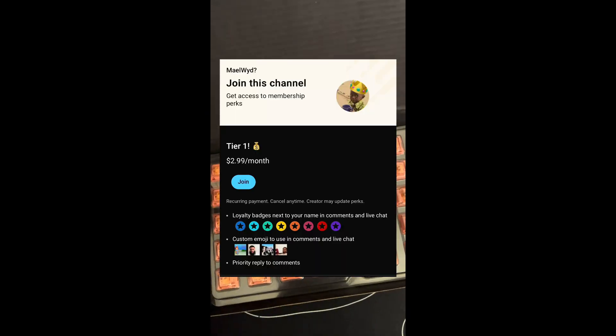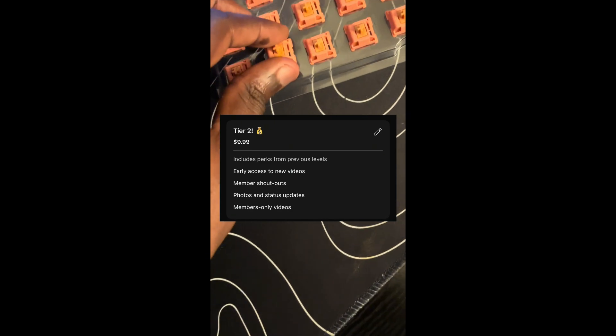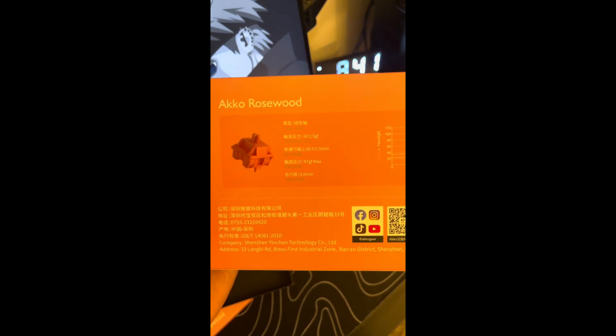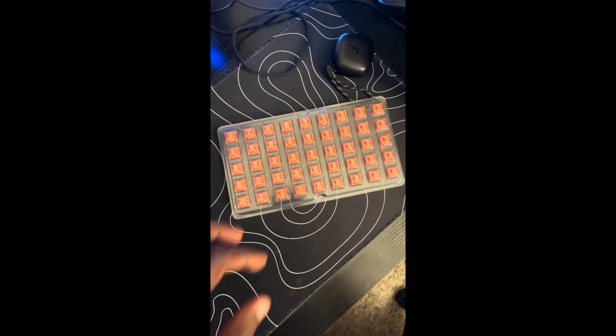To enter the giveaway it's pretty easy — just become a member of my channel. If you buy the tier one membership you get one entry, tier two gets you five bonus entries, and tier three gets you ten extra bonus entries. The giveaway will end on June 30th. I'll put the rules up for you guys to read.